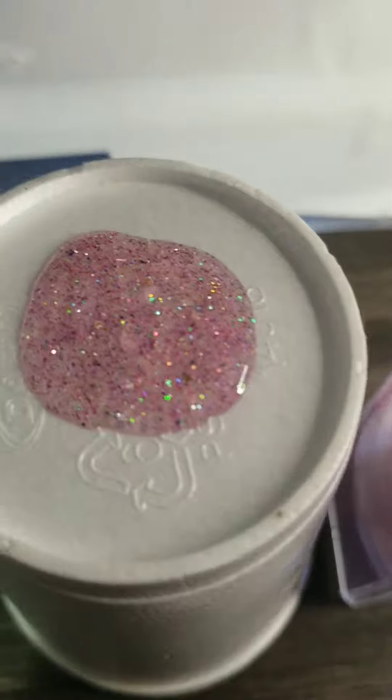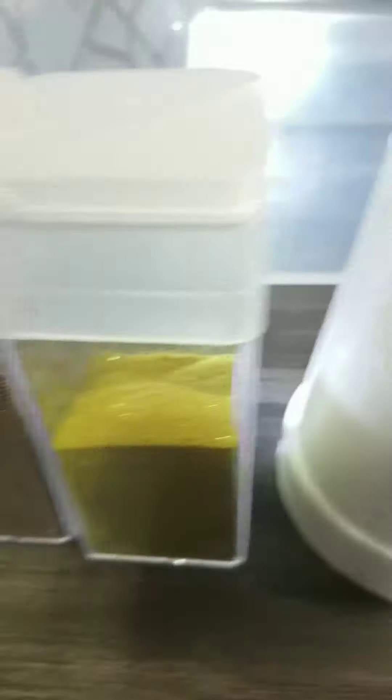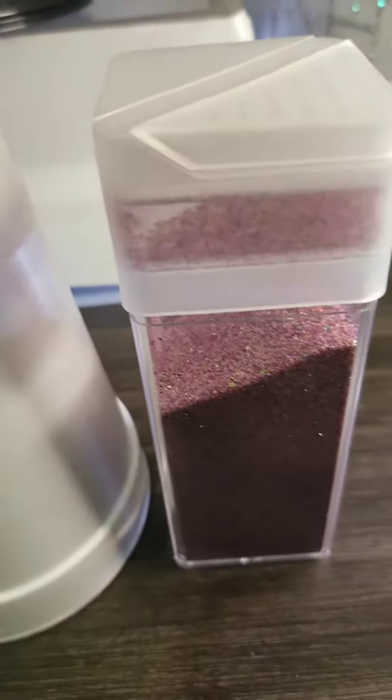I'm showing you that right now — the colors of the glitter that I used to make that happen. I mix it with the glue and then I just apply it and start placing my stones.